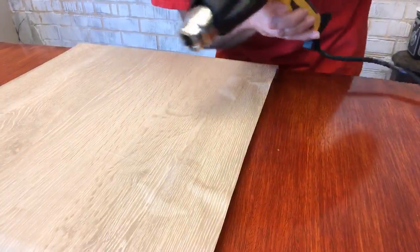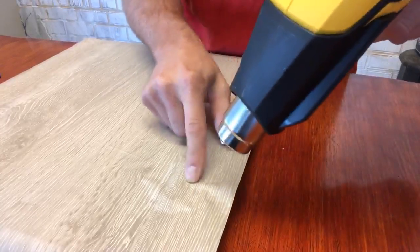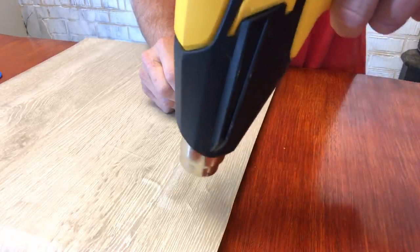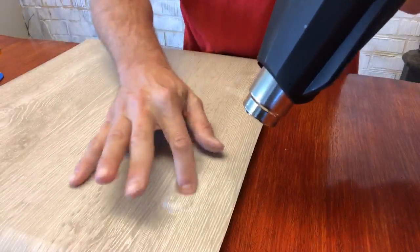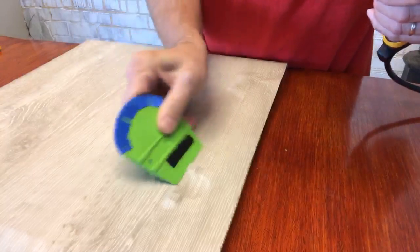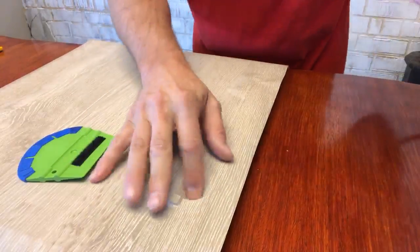I'm going to use my heat gun. You can see how it's kind of almost connecting — so I'm going to let it dance a little bit. Just use your fingers, push it in. That one's done — let that cool.